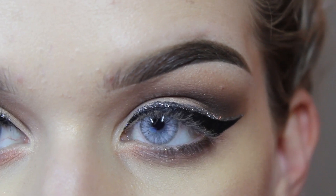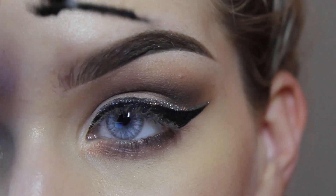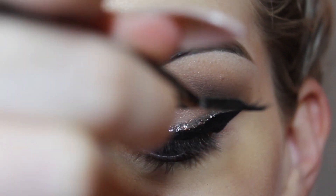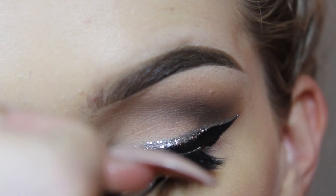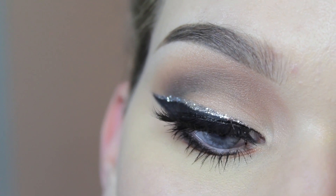So next I'm just going to apply my false lashes and I'm using Camilla from Flutter Lashes for this. Just going to pop those on there. So that is the final look.